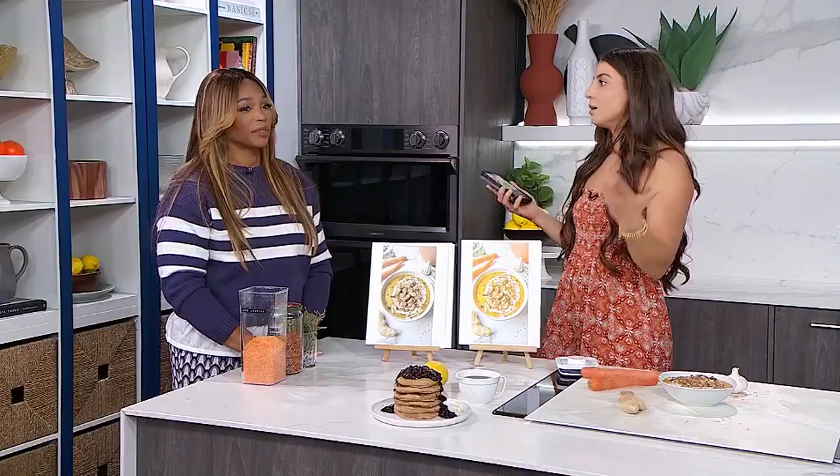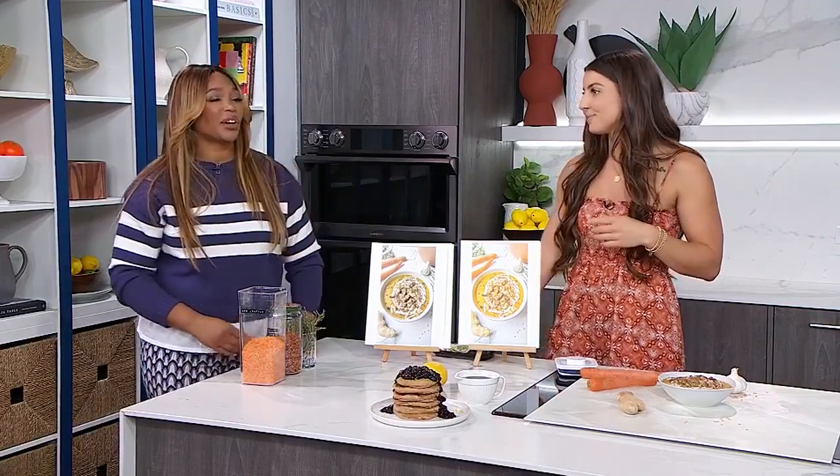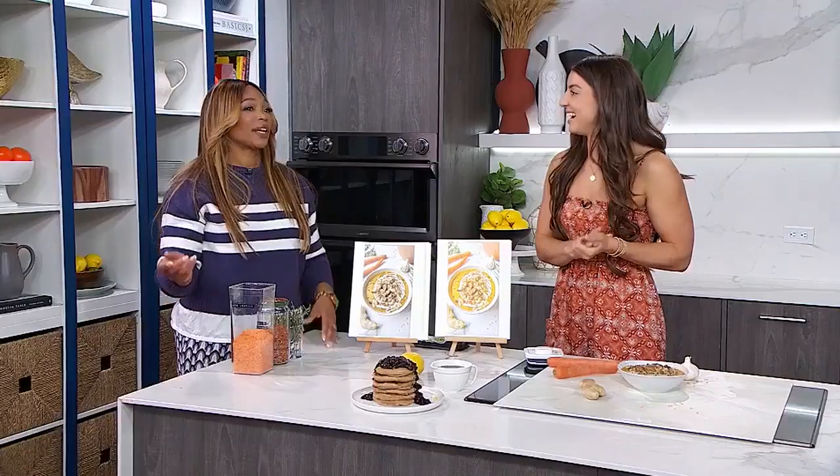It's also recommended not to use filters on social media platforms because they can really distort the hues — you don't want your food to look like a cartoon. That wraps up this great lesson on creating drool-worthy food content.